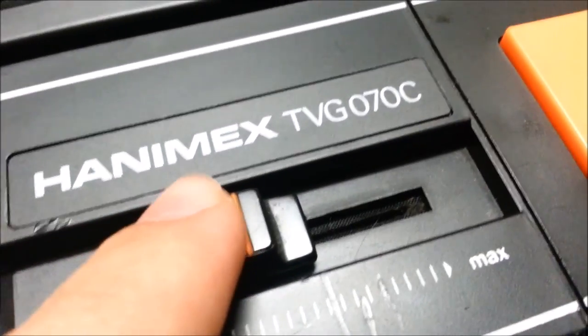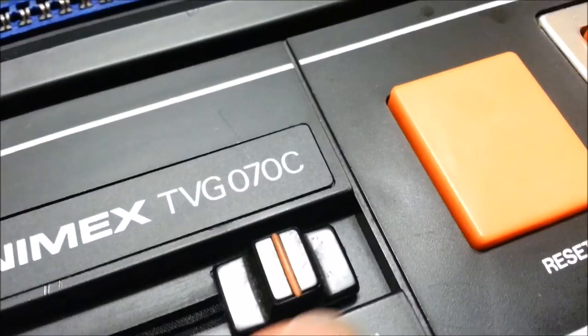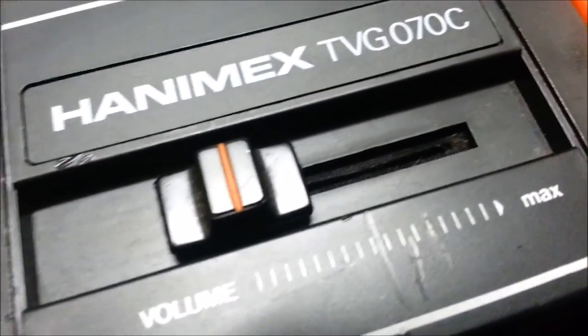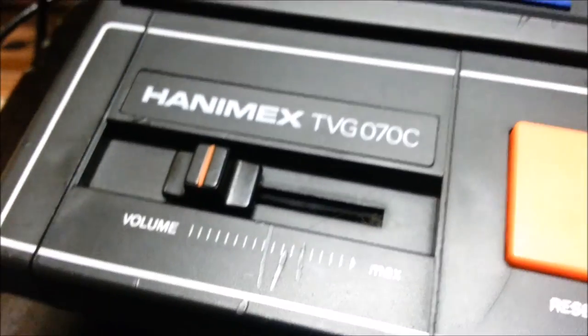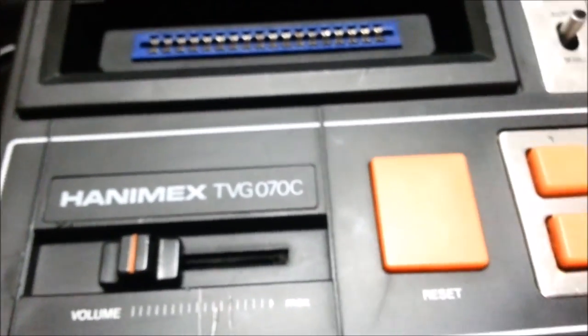And here's a volume slider, which works really well like it should. I believe the last console to have a volume slider was the original Megadrive — not counting handhelds. If there is another console with a volume slider released after the Megadrive, please tell me in the comments — I'd love to know.